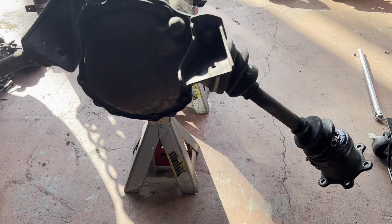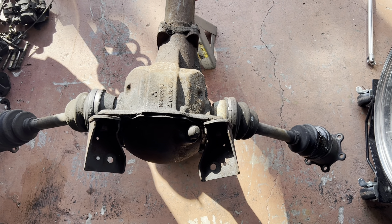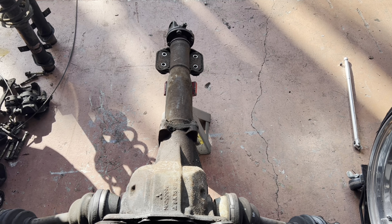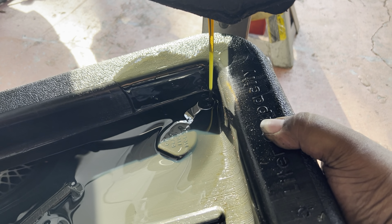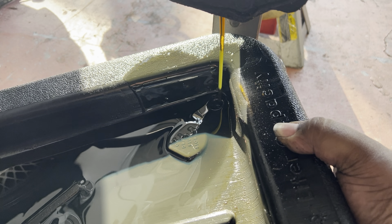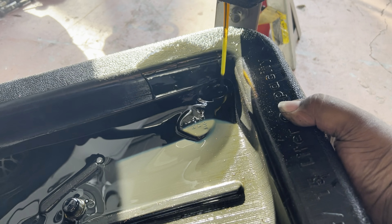We got it up on the jacks here and we're going to start draining it. Hopefully I can get these axles repaired, or depending, I might do it myself — we'll get to that in the future. Let's get the draining done and then we're going to take off the torque tube and make sure everything is doing what it's supposed to do. This is definitely a well-taken-care-of differential, and that's what we want.